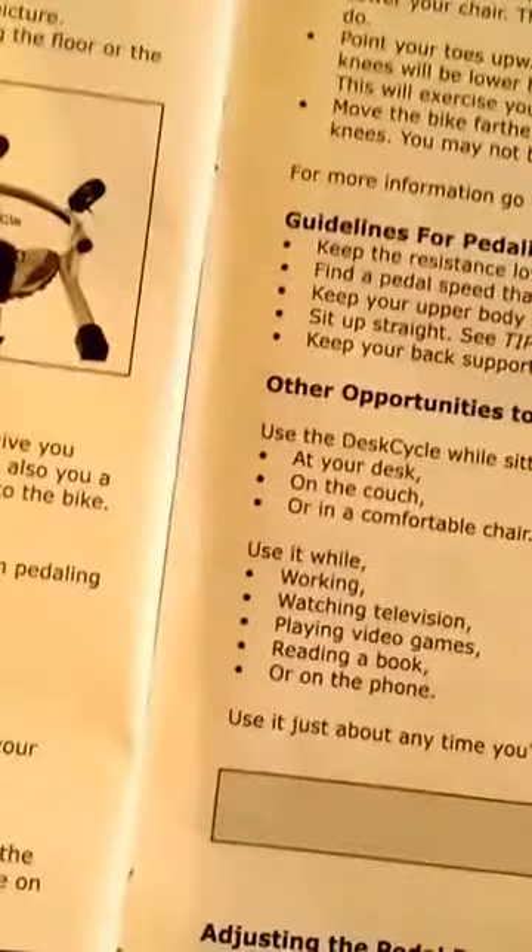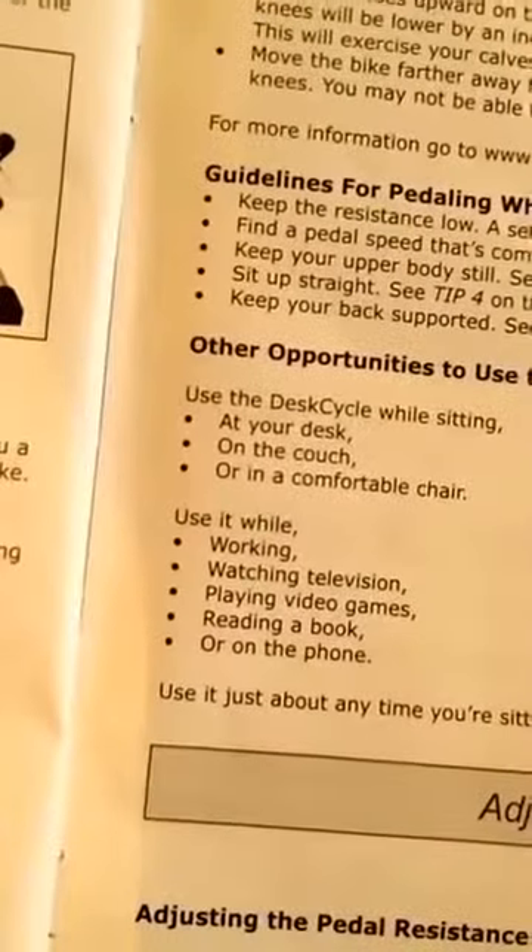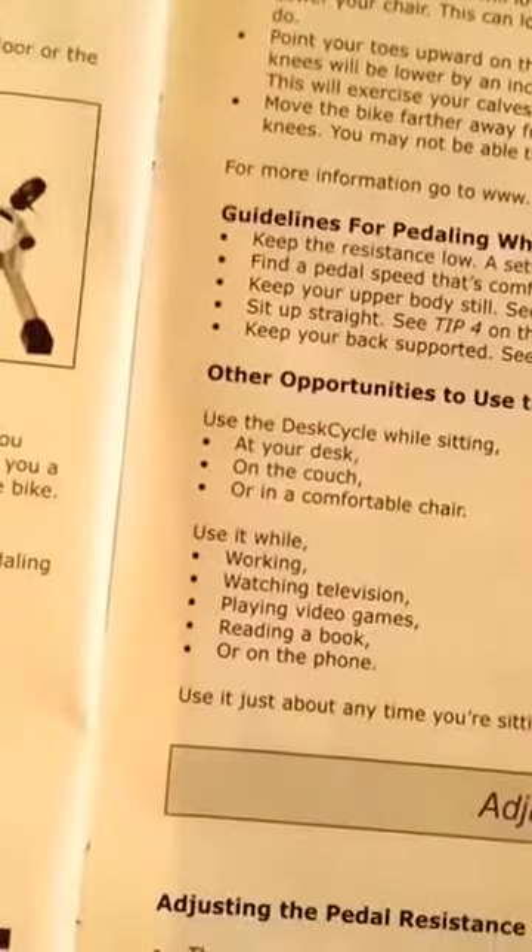If your knees hit your desk, I got rid of the keyboard from underneath. They say you can lower your chair, which lowers your knees by several inches, or point your toes upward on the upward pedal stroke. While typing, keep the resistance low — they say keep the setting at three or less for most people and be comfortable. You can go up to eight if you want, but keep it real — keep it at three.